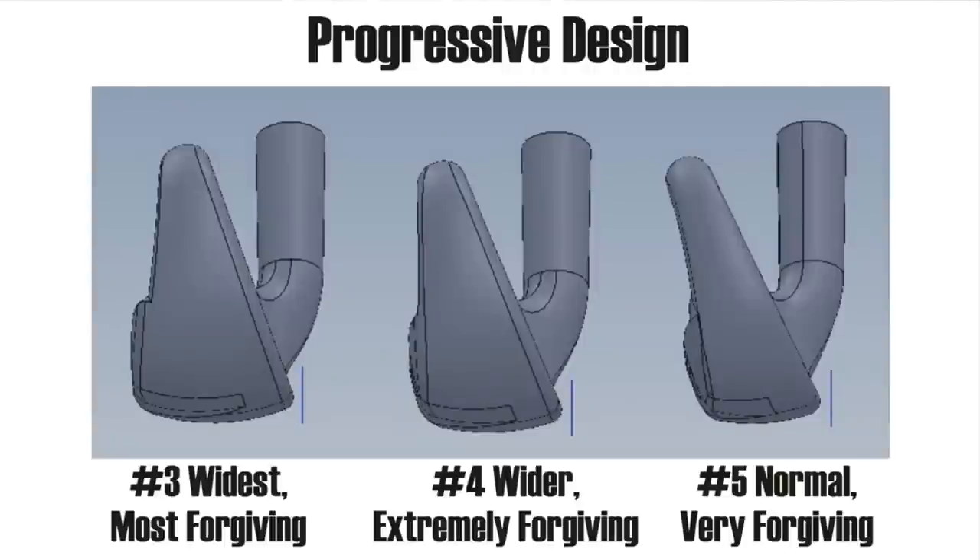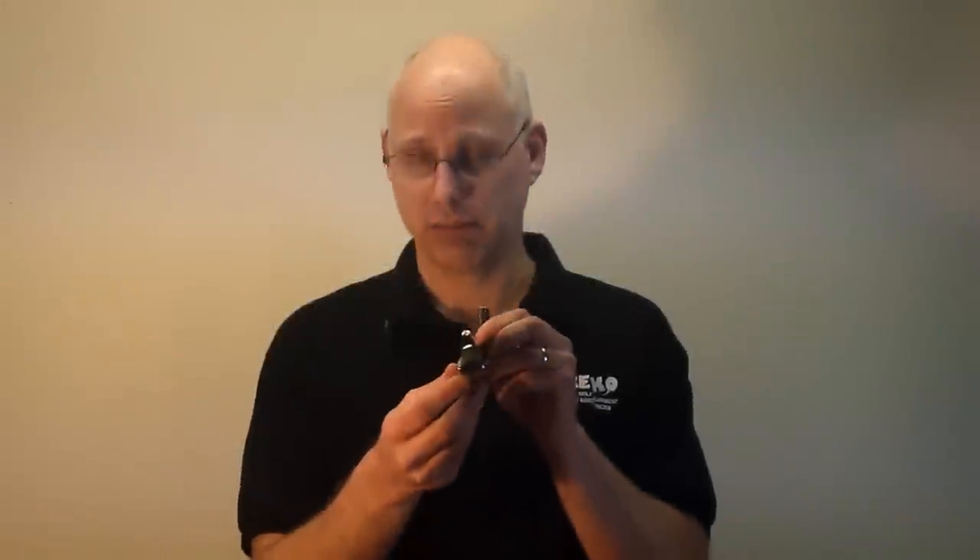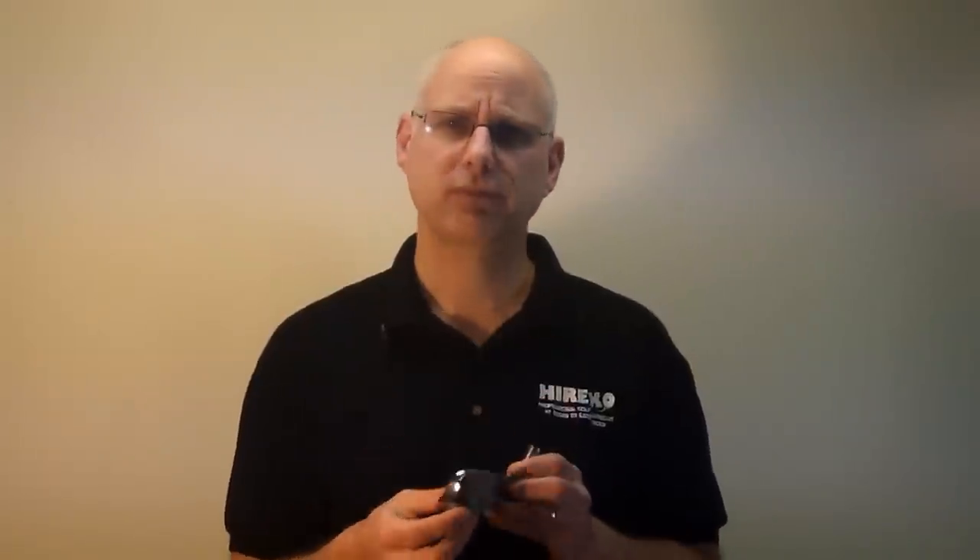The three and the four in this series have the same high core face I just told you about. These are actually kind of a cross between a hybrid and iron wood, or driving iron, as you can see from this angle. The biggest difference though is the back wall is moved further back away from the face, and this is going to give you more accuracy than a corresponding iron will.